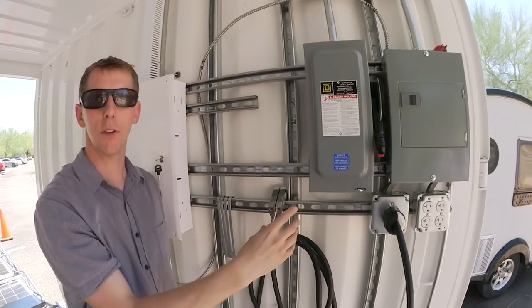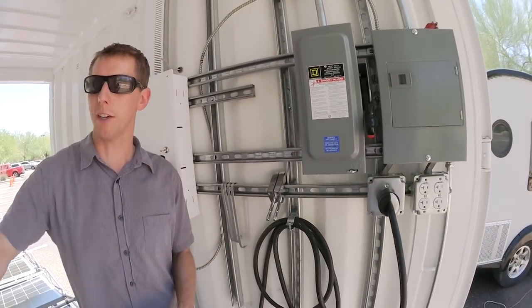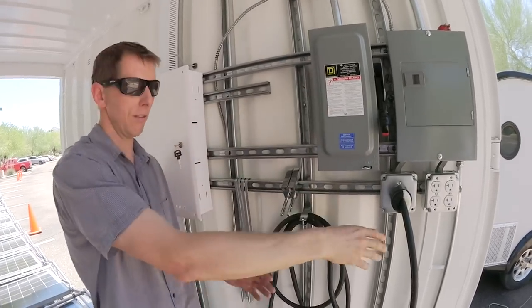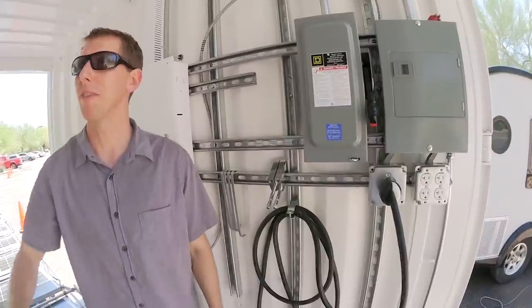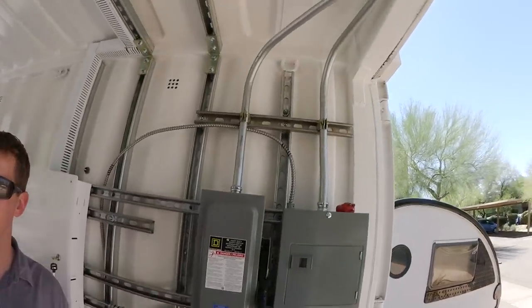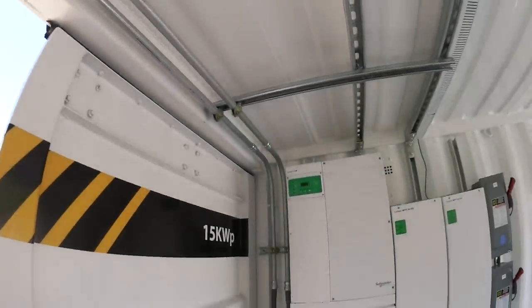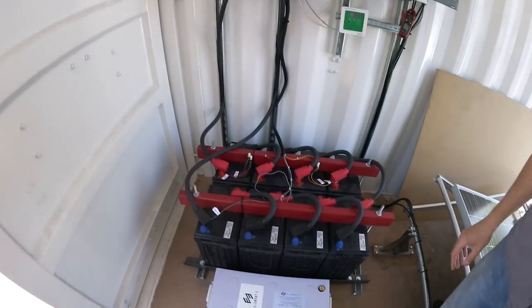This system can be combined with a generator. So on days when you don't have solar and you'd like to have power, we can connect a generator to it via a disconnect plug here, and it can send power back to the inverter charger, which can then charge the batteries or service the load — and then go back into storage. So in case you need it at night.